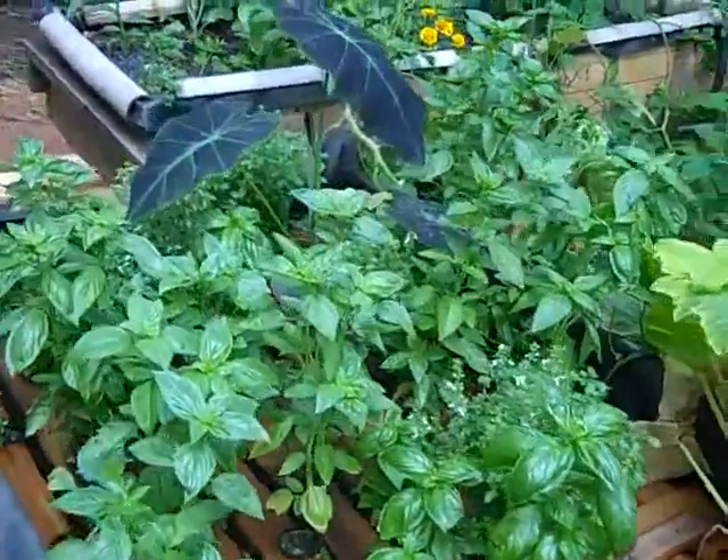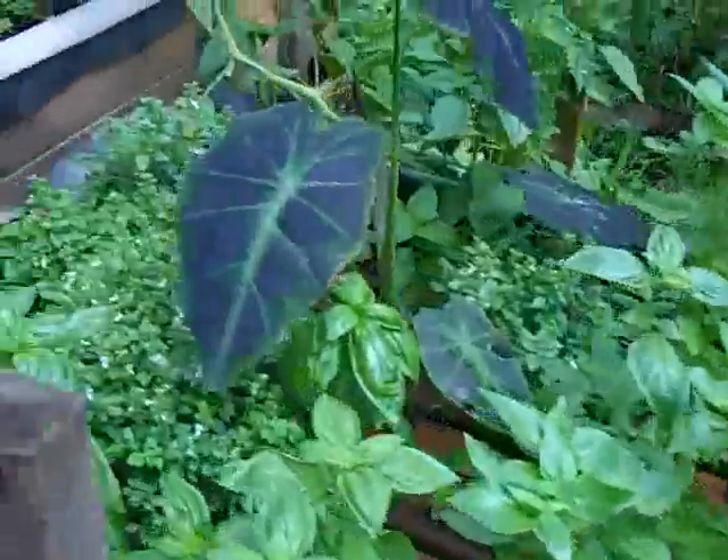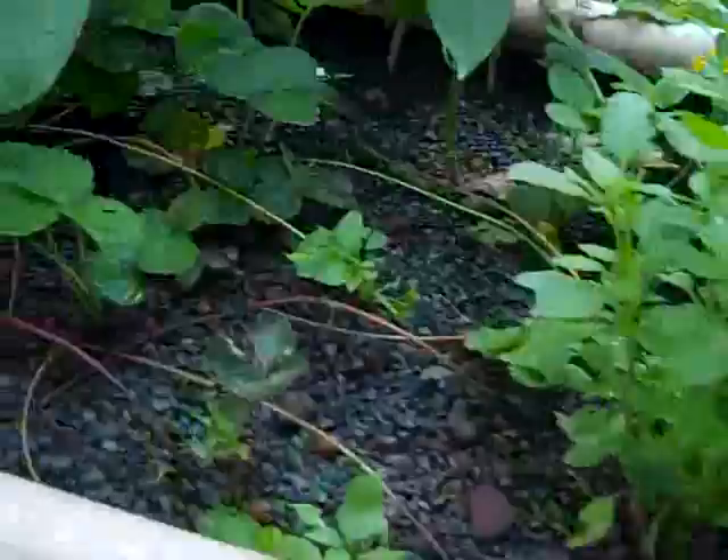This is another bed — we've got some zucchini and a variety of plants, mostly basil clippings. And here is the main tank: we've got about 30 nice-size tilapia in there doing well.